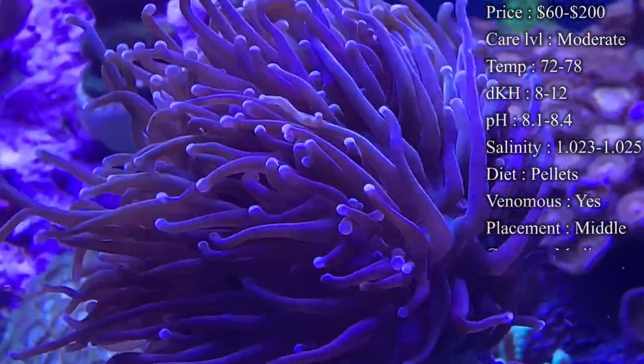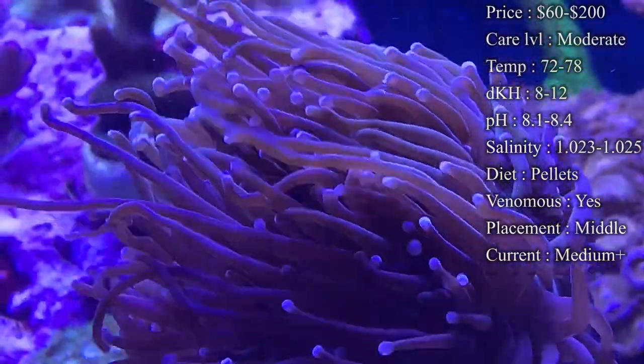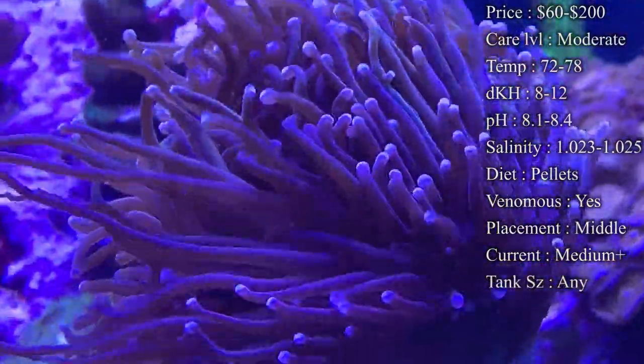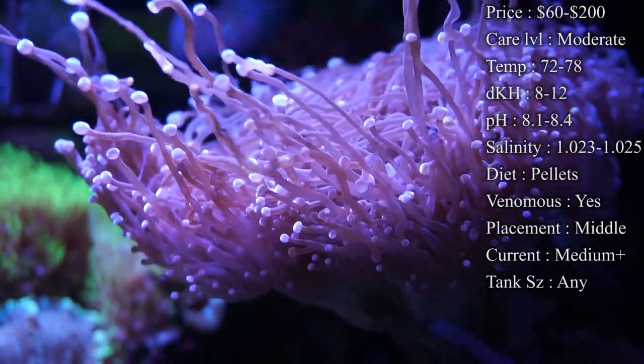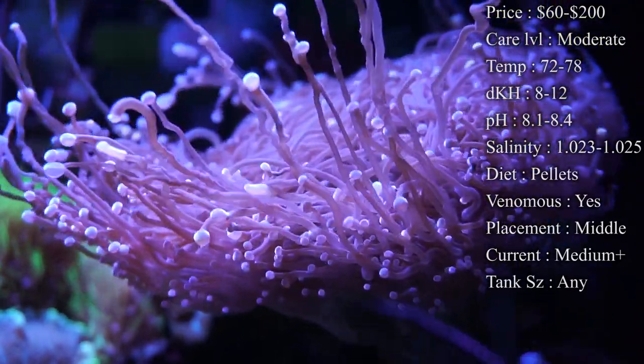Care level — they are moderate. You want to make sure you do things right when taking care of these, but we'll get to that. Temperature: you want to keep it 72 to 78 degrees. I definitely recommend keeping it more on the higher end — 78 degrees is like pristine for them.